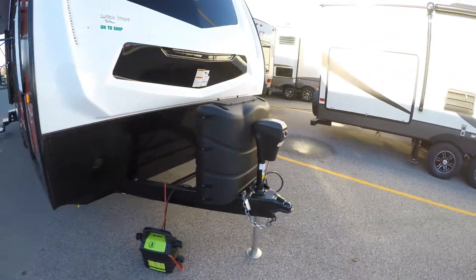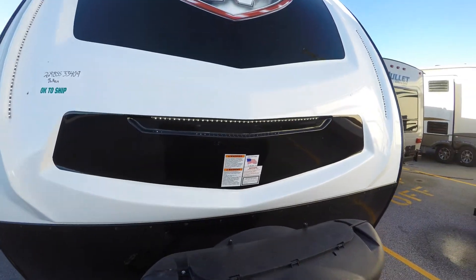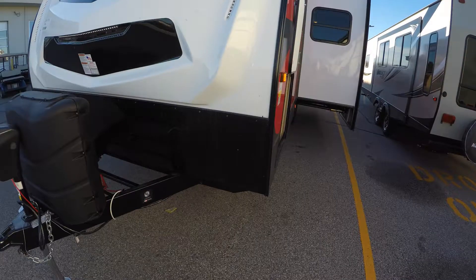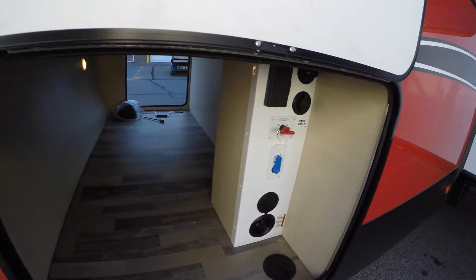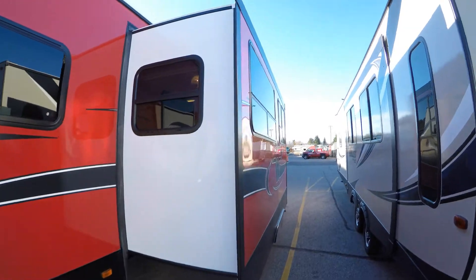Two propane tanks — we fill those up for you. Got the power tongue jack, LED lights up front and up the sides, nice aerodynamic front cap with the rock guard down low for when you're on those dirt roads. It's pre-wired for a solar panel, got all your hookups right there, and a nice big slide.